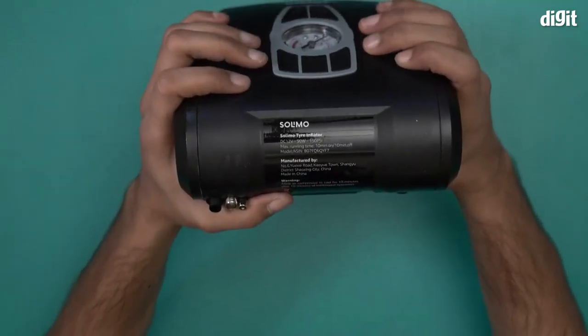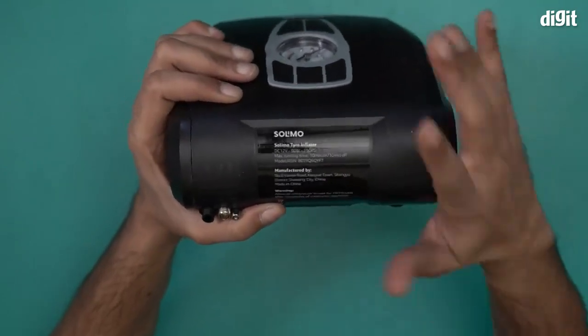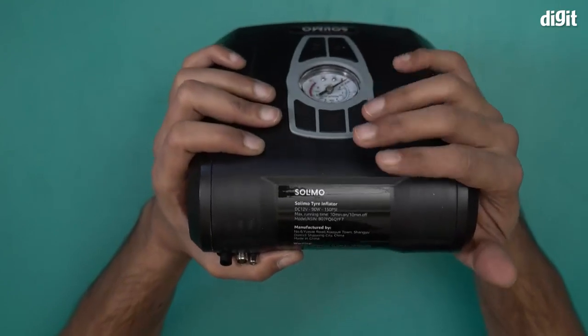The Solimo tire inflator is DC 12 volt, 90 watt, with a maximum of 150 PSI — that's the air pressure this particular tire inflator supports.